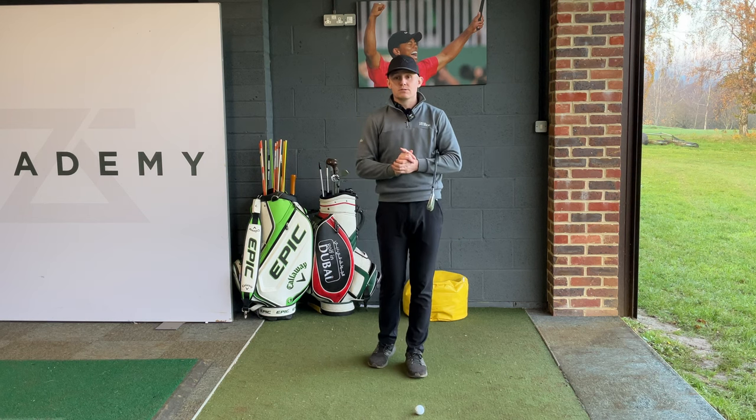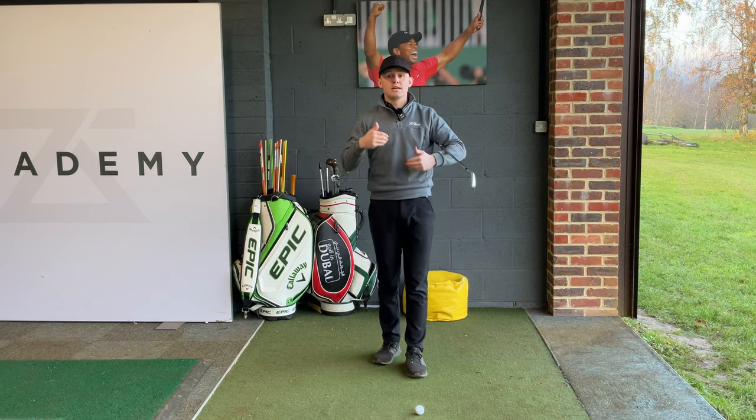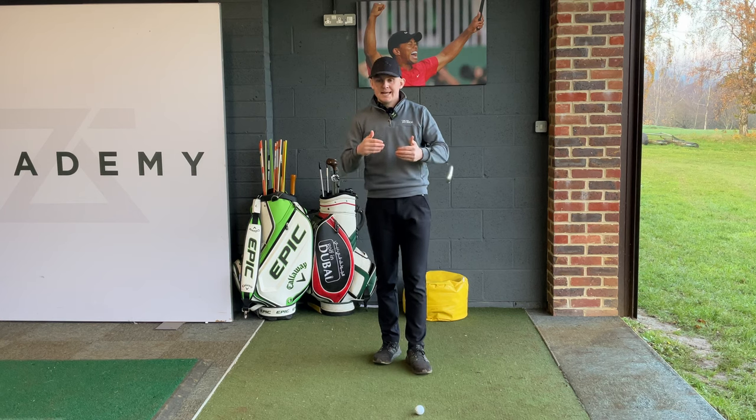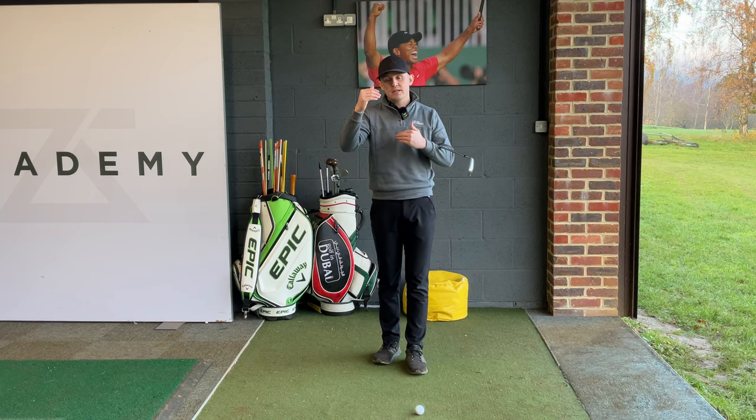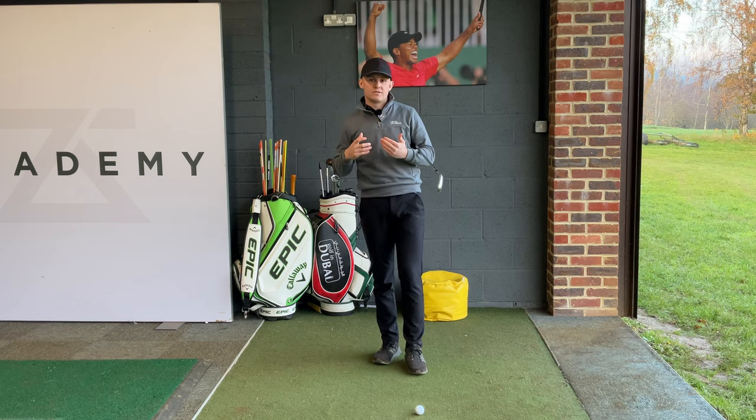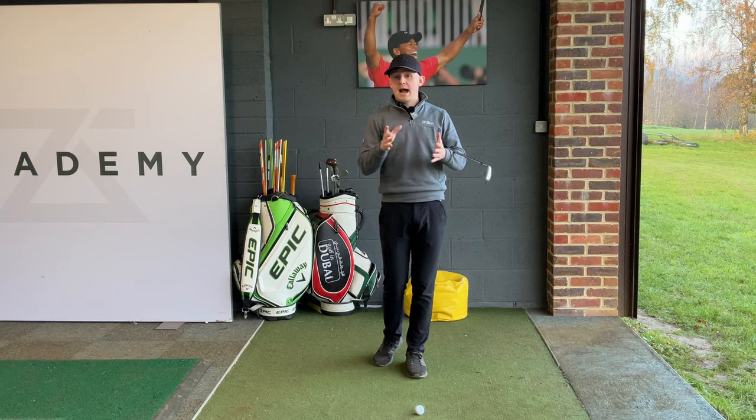This is one of the crucial skills that good players, scratch players, and professional golfers are good at. They are very good at controlling the distances of their shots — they know how to add a little bit of yardage, and they know how to take a little bit of yardage off. Today we're going to go through how to do that.